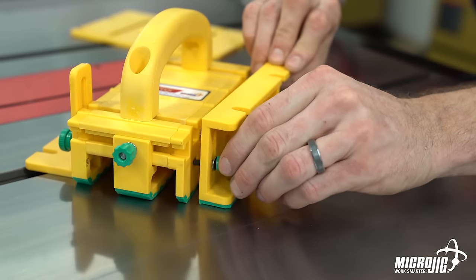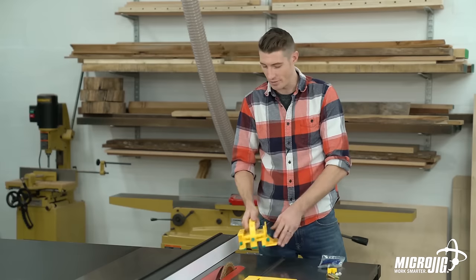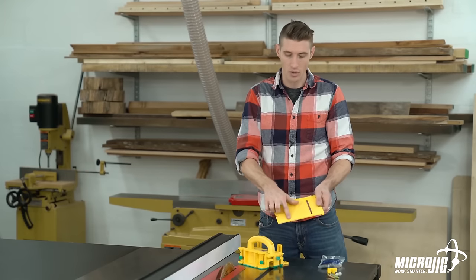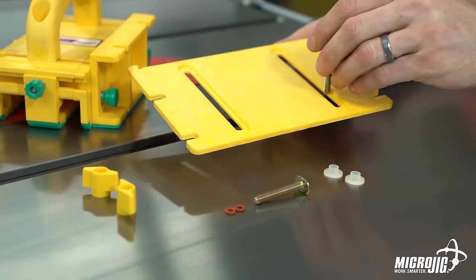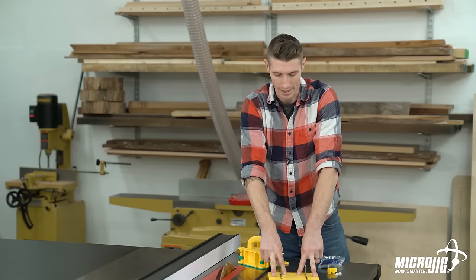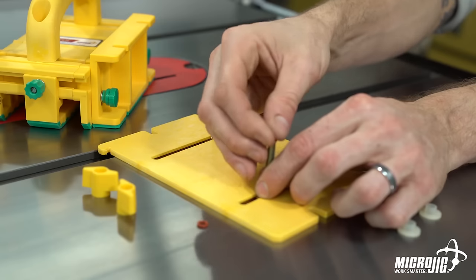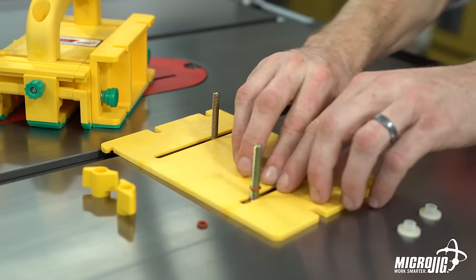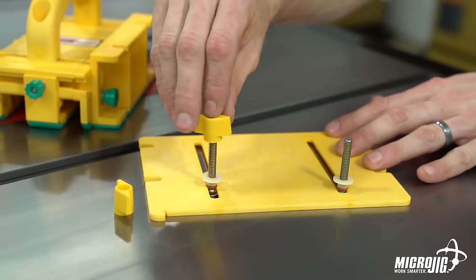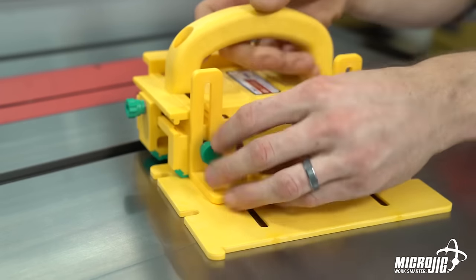Now let's get the stabilizing plate ready for use. You'll notice there are two sides — one side has a recessed channel and the other side is flush. The T-bolts go into the recessed side, which is the bottom, so the plate sits flush on the table and the bolts aren't dragging. Take your red O-rings and slide them down over the T-nut to the base. Next, take your shoulder washers and slide those down with the flat side facing up. Then screw your wing knobs onto the T-bolts. The stabilizing plate attaches to the balance support by sliding the shoulder washer into these notches. Your gripper is assembled and ready for use.